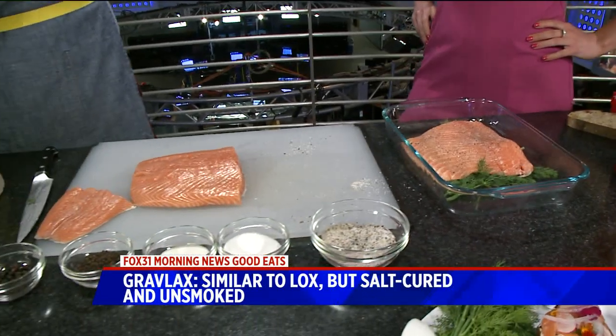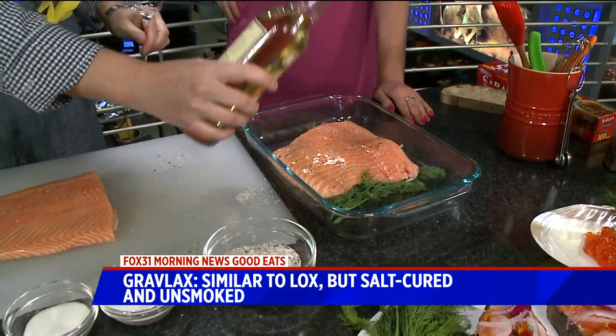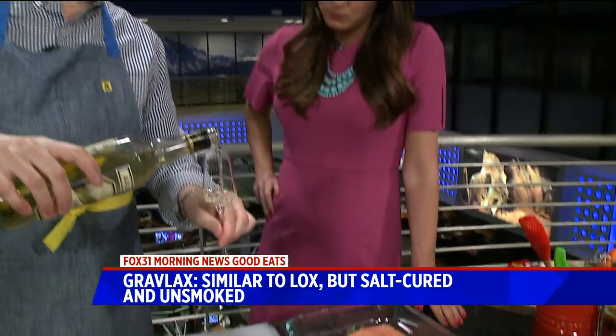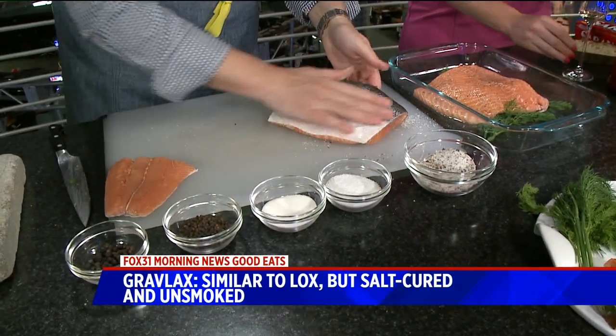The next trick is some aquavit, which is a typical Scandinavian spirit — this is the national spirit. It is said to have healing powers. So let's pour it on in here. I'm going to pour some on here, and then I'm also going to pour you a little — healing powers! You're going to taste caraway. It goes down nicely, right? Not too bad for the morning.